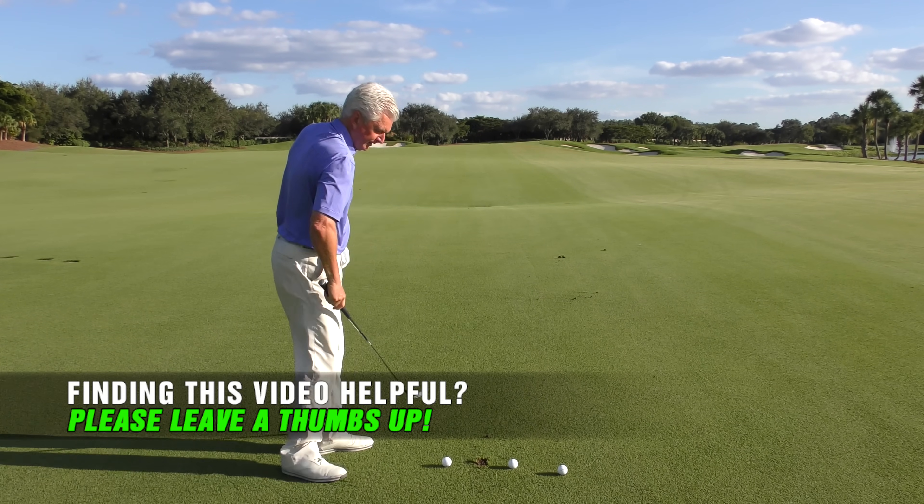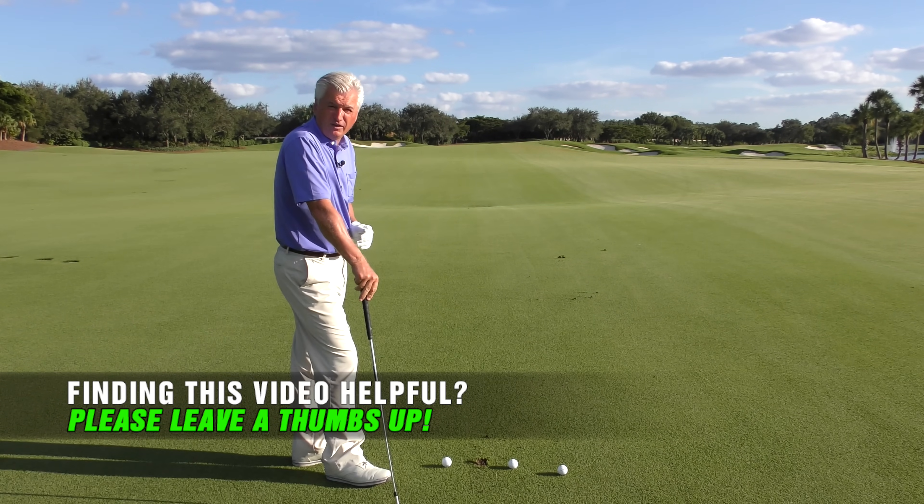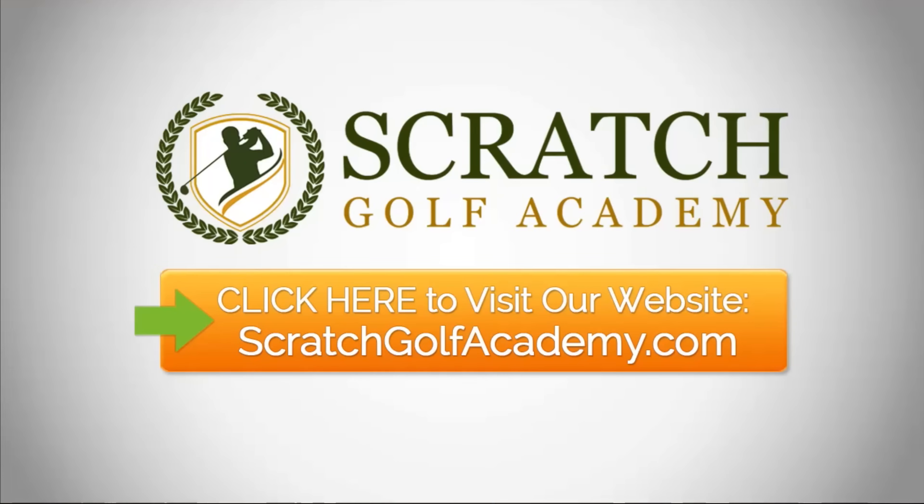That's nice and high with the handle — hit myself a little draw, felt like the club was nice and wide and stayed on the line for a little bit as I went through. Well, I hope that's helpful for you on how to stop hitting toe shots. If you liked the video, please leave a comment below and subscribe to the channel. ScratchGolfAcademy.com is my website — we do one-on-one internet lessons there. Hope you'll consider checking that out, and thanks again for your interest in my instructional videos.